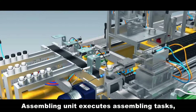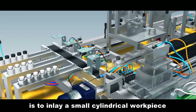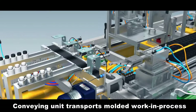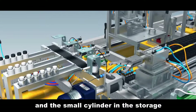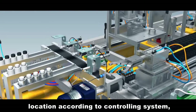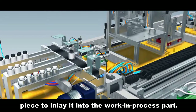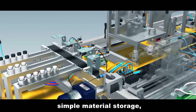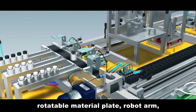Assembling Unit. The assembling unit executes assembling tasks. Its basic function is to inlay a small cylindrical workpiece into a work-in-process assembly. The conveying unit transports molded work-in-process parts and places them on the material plate. The small cylinder in the storage system of the assembling unit is assigned to a designated location according to the control system, and then a robot arm grabs the cylindrical piece to inlay it into the work-in-process part. The structure includes simple material storage, material feeding institute, rotatable material plate, and robot arm.